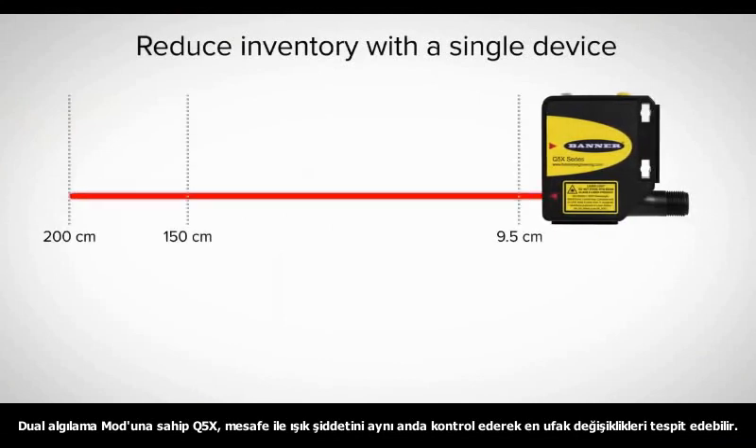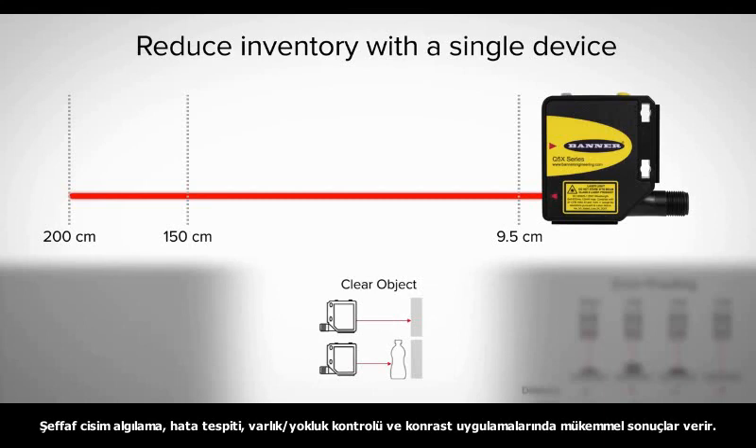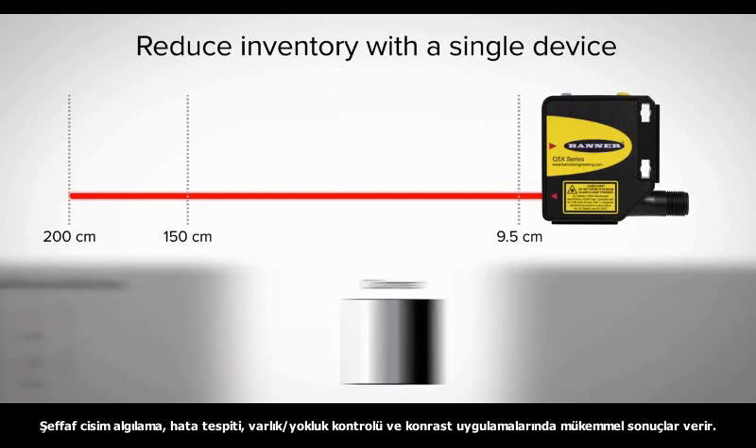The Q5X dual mode is designed to detect changes in distance and intensity, perfect for clear object detection, error-proofing, extended range, presence, absence, and contrast.